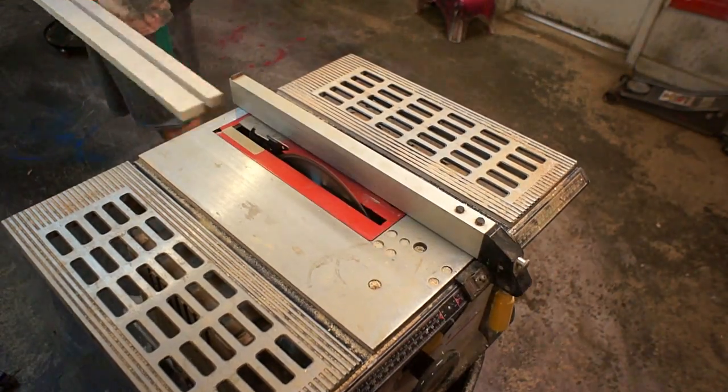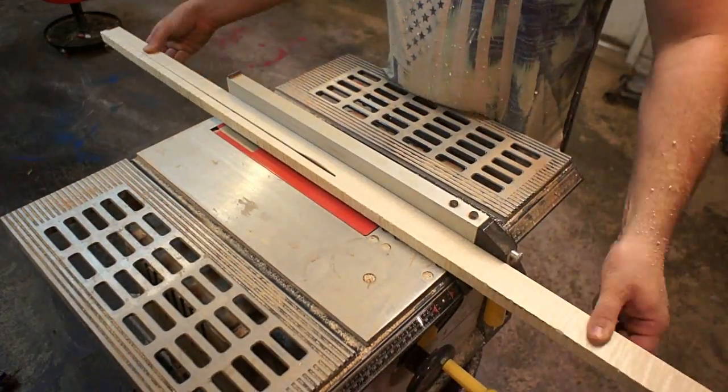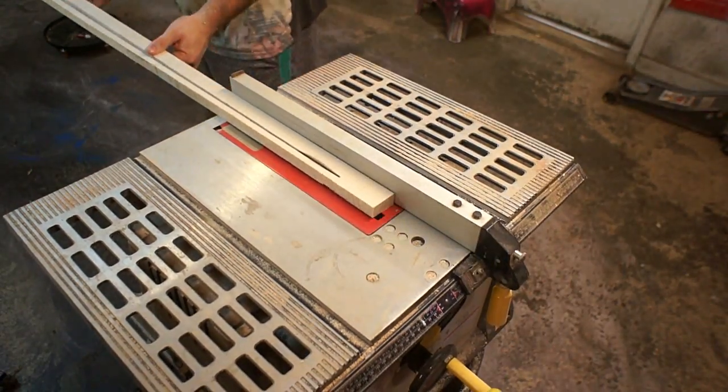Now these strips of maple that I'm cutting out is how I'm planning on getting the frame untwisted, and you'll see how that works out here in a minute.